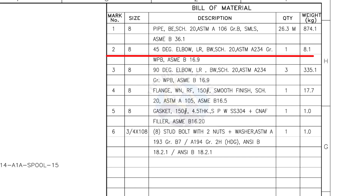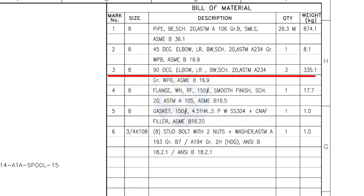Mark number 2: 8-inch 45-degree long radius elbow, butt weld, Schedule 20 — quantity 1. Mark number 3: 8-inch 90-degree long radius elbow, butt weld, Schedule 20 — quantity 3.